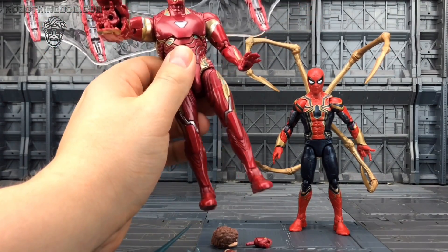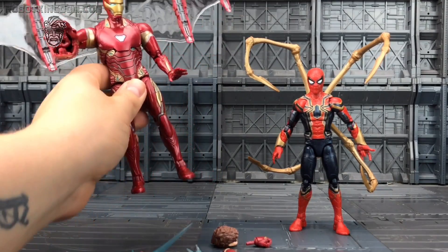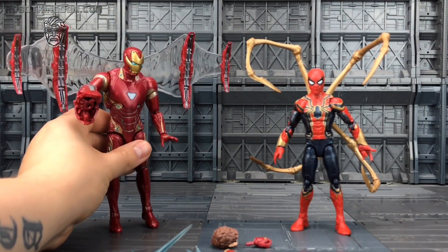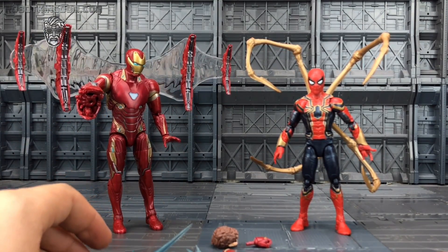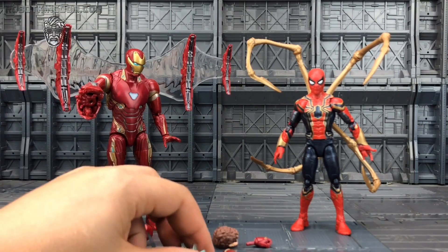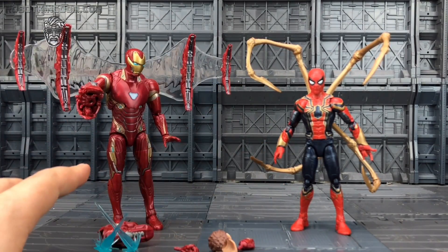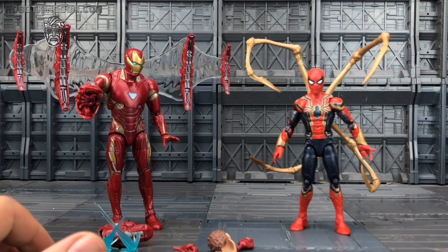It looks outstanding nonetheless. I love these giant gauntlets. I've actually got the SHF Thanos on order — that should arrive next week, so I'll show them off together. I would love it if Hasbro had given us loads of Thanos figures.